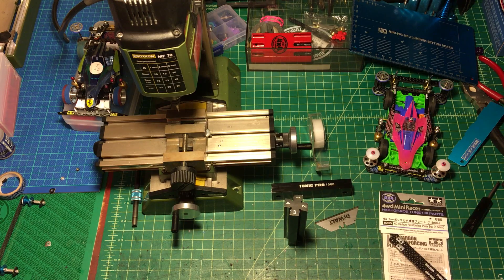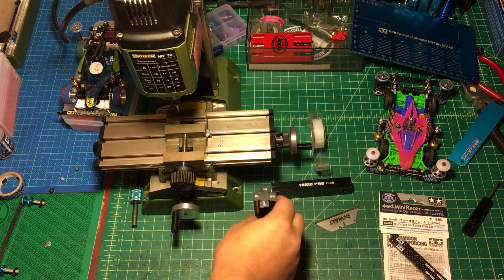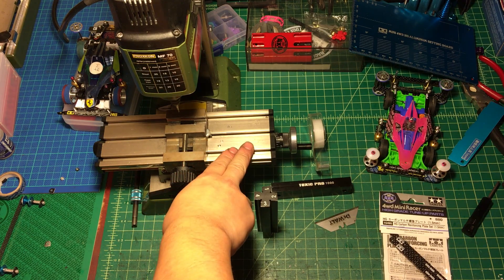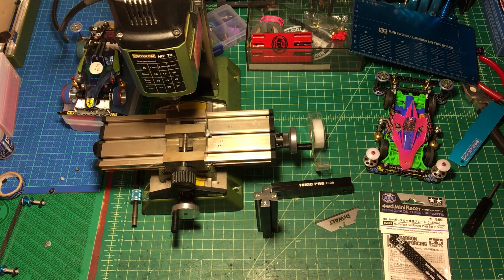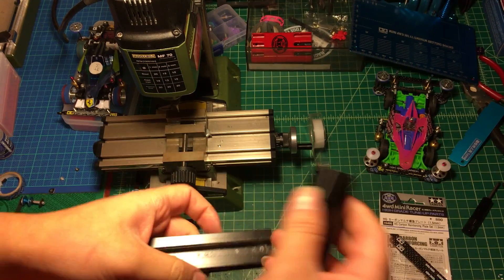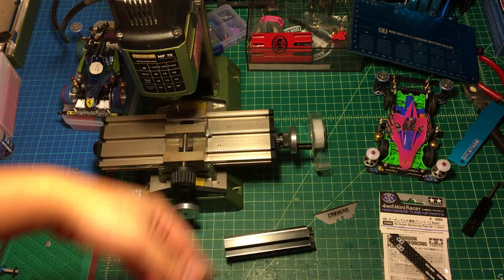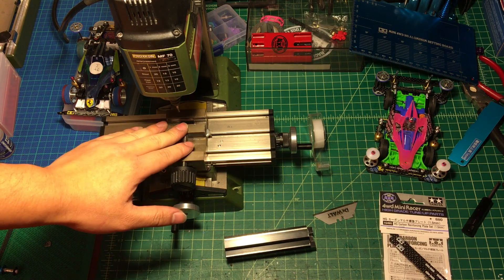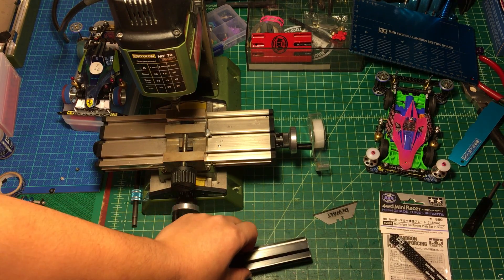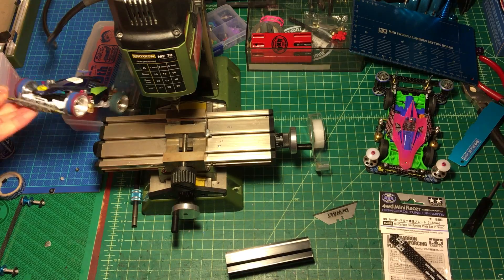Hello guys, today's video we're going to do a testing. I'm going to try using this Toxic Pro 1000 angle play maker plus this MF70 Proxxon micro milling machine to make an angle play. Because using by hand takes a long time and it's not really accurate, so for more precise jobs, using the micro milling machine plus this one should give better results.